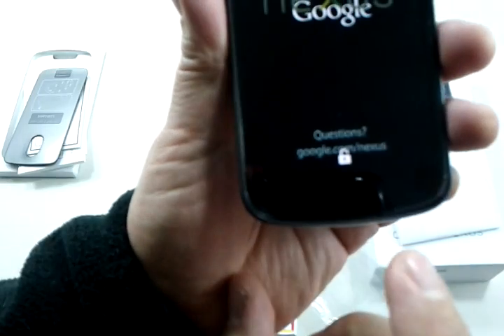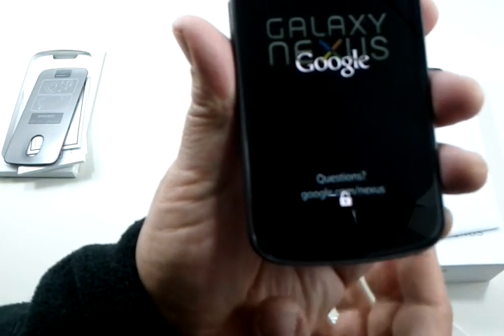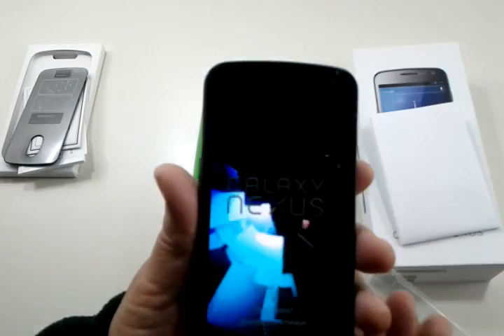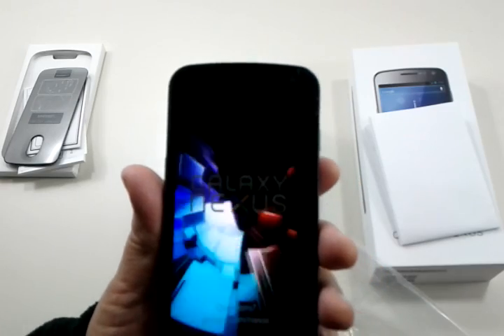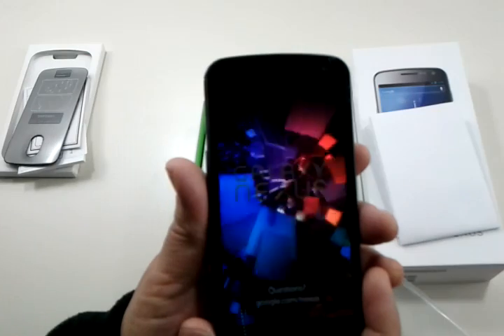On startup, I want to show you that the bootloader is unlocked. So that means you can flash any ROM you want. We left it unlocked so people — developers who know these phones — know how to flash their own ROMs on there. It's very easy to relock if you want to lock it again.